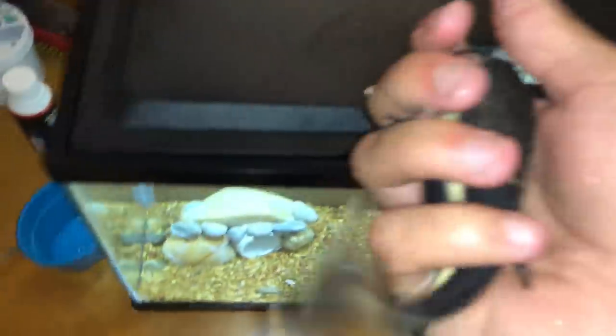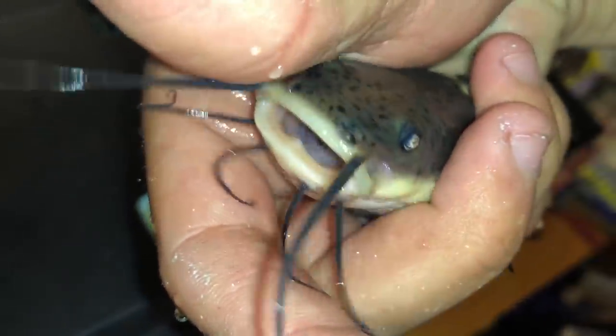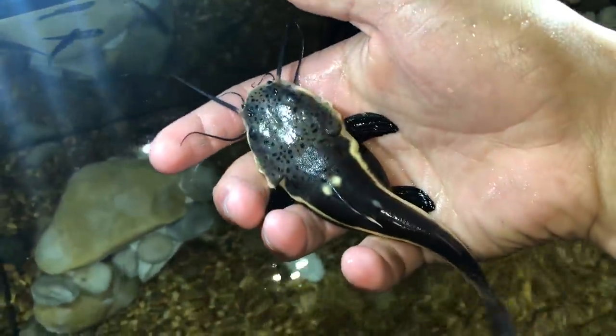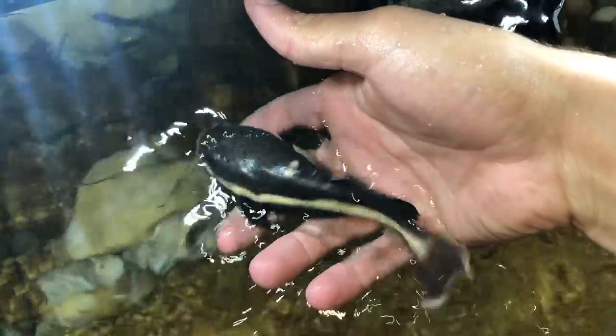This is my beautiful baby red-tailed cat. Look at him, look at his little face! Subscribe to the channel, please. We're just gonna open this little thing up — this is our beautiful red-tailed cat. He's a little big for this thing but he's gonna do epic. Welcome to the tank, buddy!